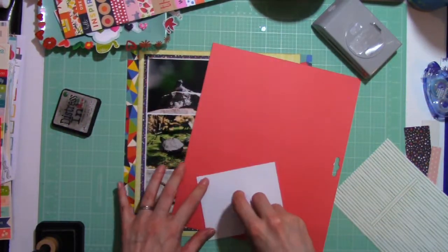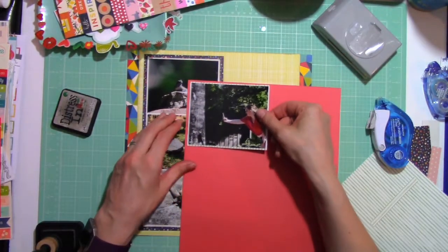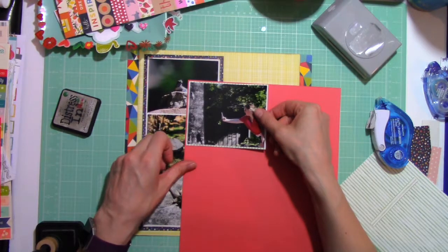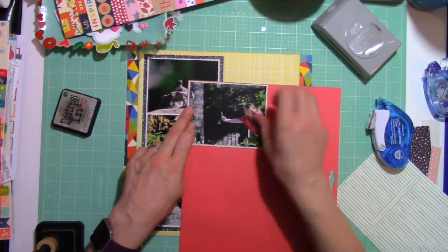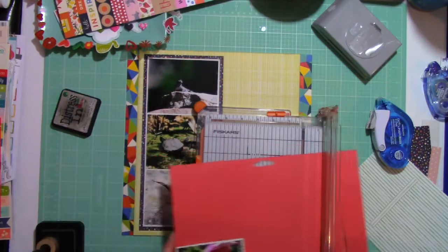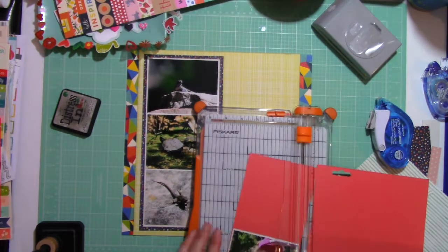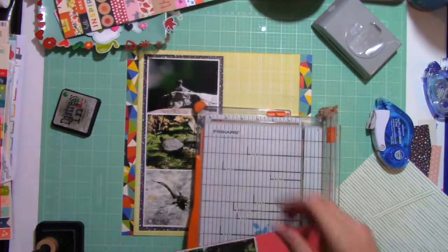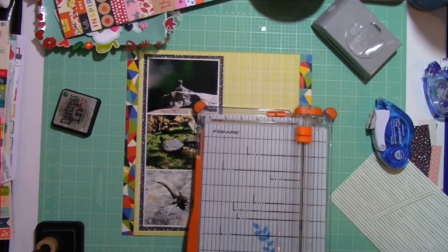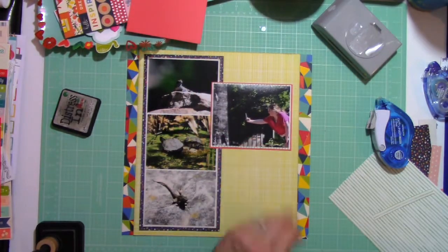For the sake of getting this posted in time for my little challenge to start, I thought I would just keep it where it is. So I'm mounting this picture of my daughter taking a picture of the lizard on this red piece of paper. This is actually from an old little kit — an old paper pad. It's actually baby girl themed paper — on one side is very baby, and on the other side is this really perfect red to complement the other shades of red I'll be adding to this page.